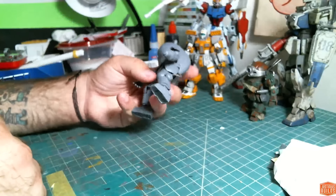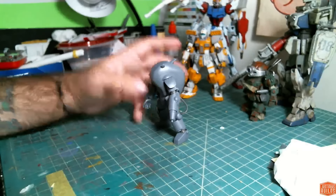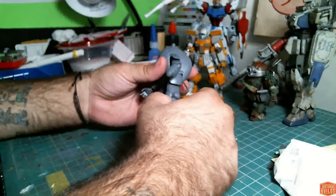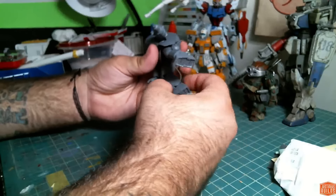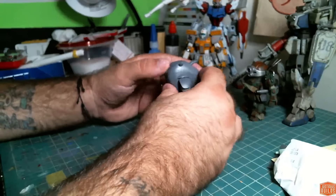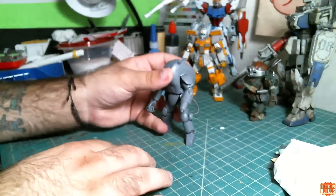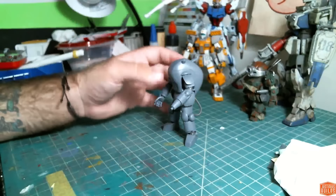Really nice kit. It assembled really quickly — I was actually at work when I built it. I stay pretty busy at work generally, but I managed to get this knocked out in about an hour and a half between dealing with customers and taking photos and all that. So I had a ton of free time one day and just kind of wrapped up clean up on him.